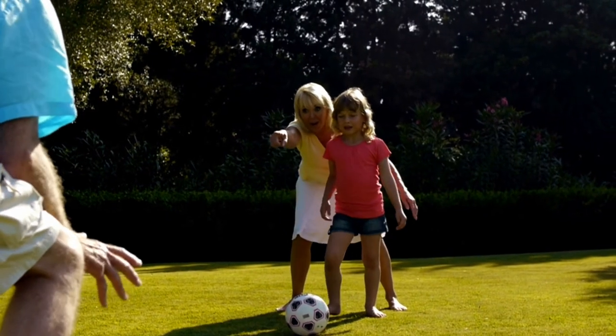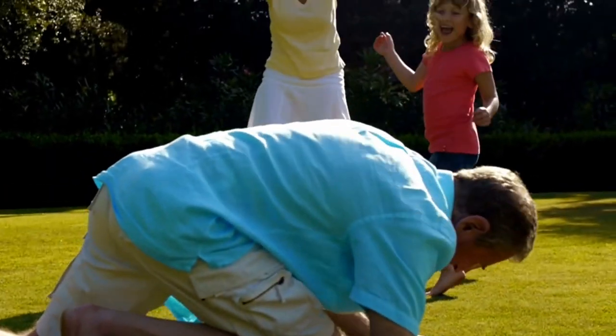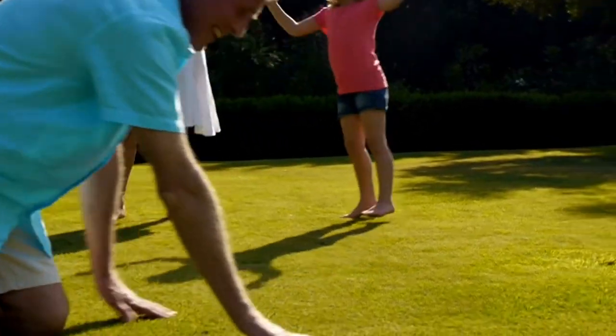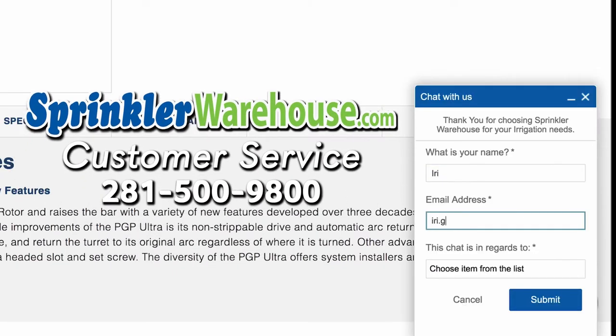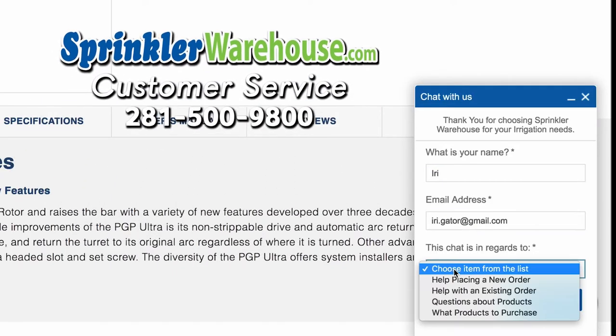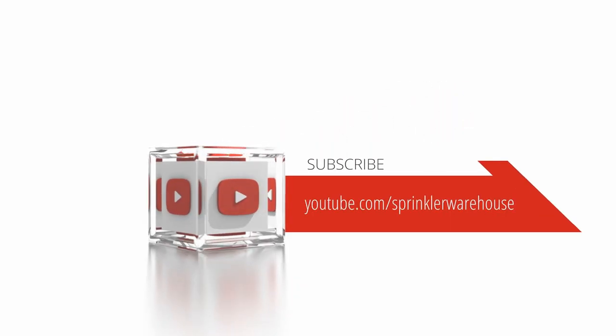Remember, Sprinkler Warehouse has everything for your irrigation needs so that your trees, lawns, flower beds, and gardens are lush and beautiful. If you have any questions about our products, chat with one of our excellent customer service folks on sprinklerwarehouse.com — they really know their stuff and they'll get you squared away. Please subscribe to our YouTube channel to get the most out of our user-friendly shop and compare web store. For Sprinkler Warehouse, I'm Alfred Castillo, your Sprinkler Warehouse Pro.